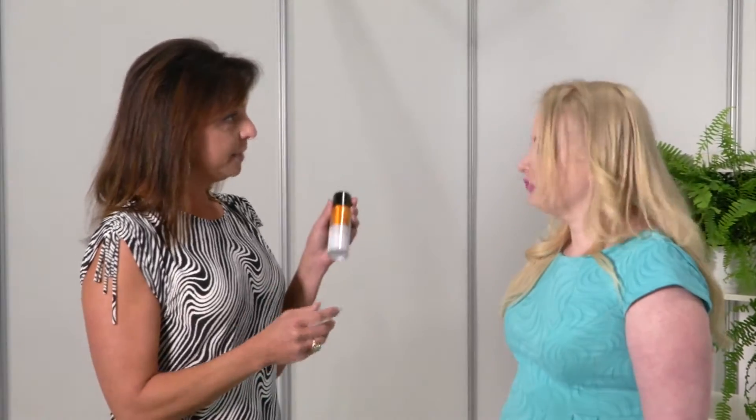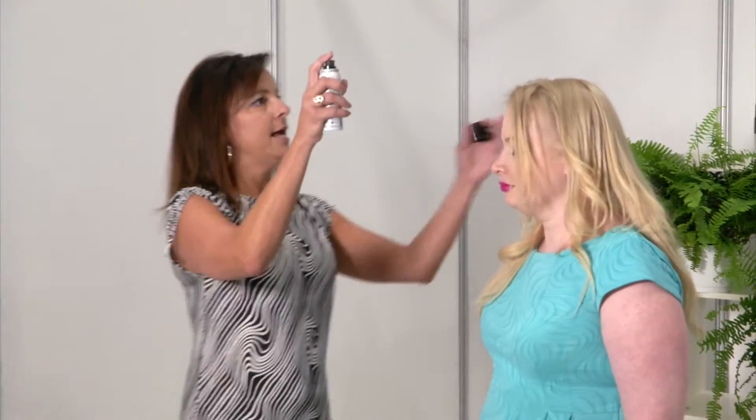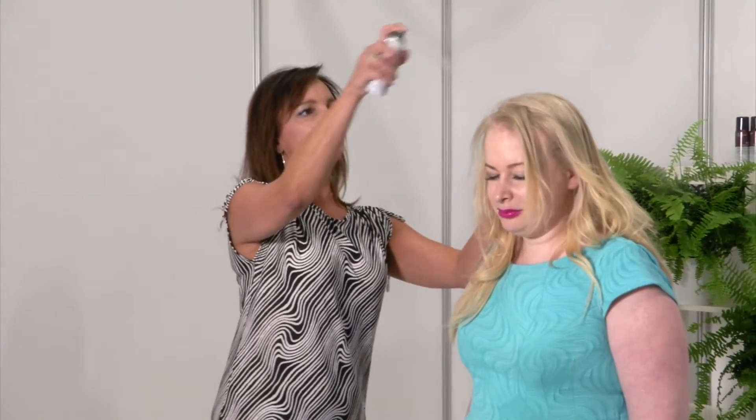Excellent. It's really simple and easy to use. You just have to shake up the can and you're going to use light even strokes. You want to hold the can about four to six inches from your head and you're just going to do a light stroke like this. And the great thing about it too is that it also adds some volume to your hair.